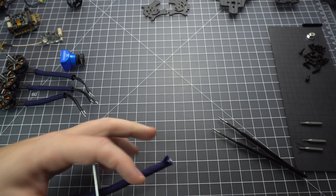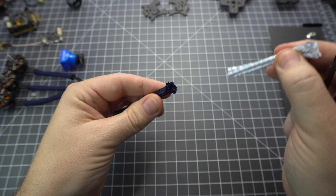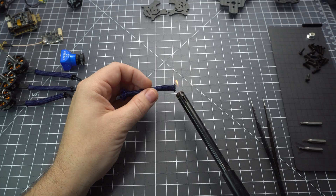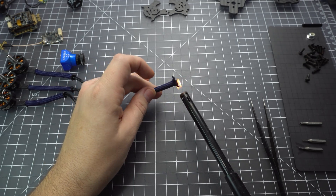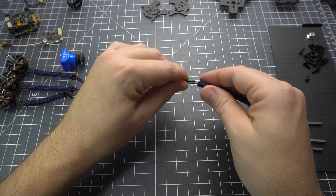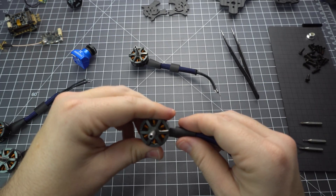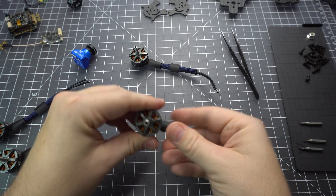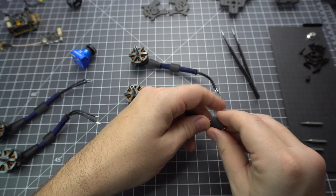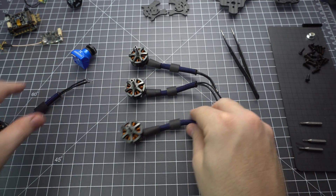Next we'll do the motors and I like to sleeve my motor wires. This is Paramax, it's a type of paracord and it's about a quarter inch so it's just enough to fit the three motor wires. Usually I'll fray the ends a little bit and melt them down so the wires will fit in there — it might take a little finagling. This is entirely optional; you can use some electrical tape or whatever you'd like to keep the wires down against the frame, but it looks nice and it protects the motor wires against prop strikes. I think it's worth the extra few minutes.